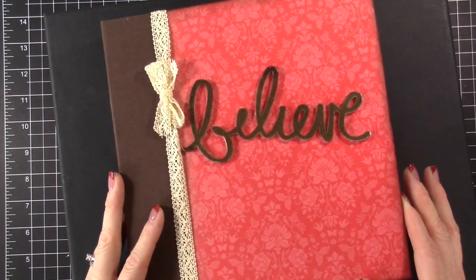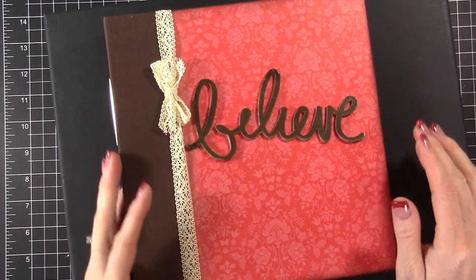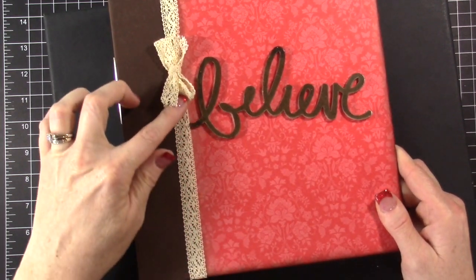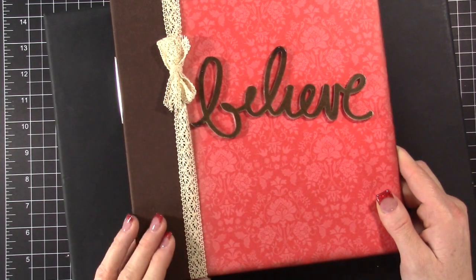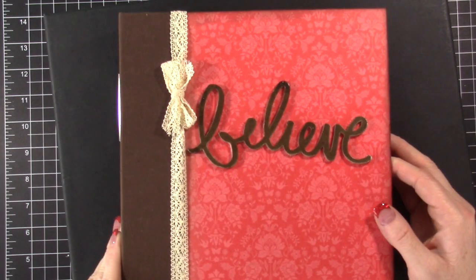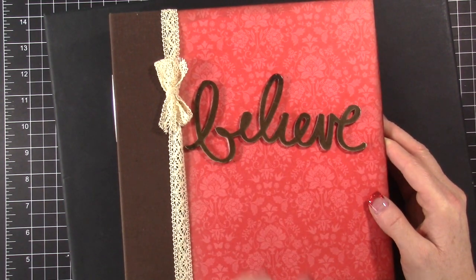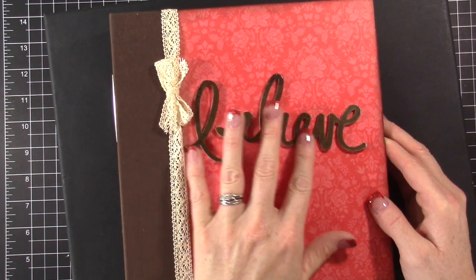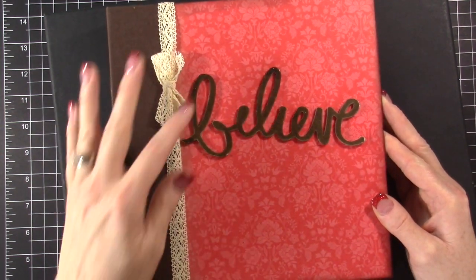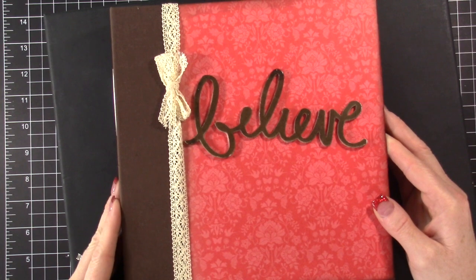I took some designer paper from a couple years ago — it was actually paper that one of my downline, Roberta, had sent me for a wedding album project. I snagged a sheet to cover this album because I thought it was perfect. I covered my album in that designer paper and then put some retired ribbon on it. I have my word on here — it's an acrylic piece from a kit I got several months ago. My word for next year is 'Believe.' Under this word I embossed with Early Espresso embossing powder and it's held up pretty well.